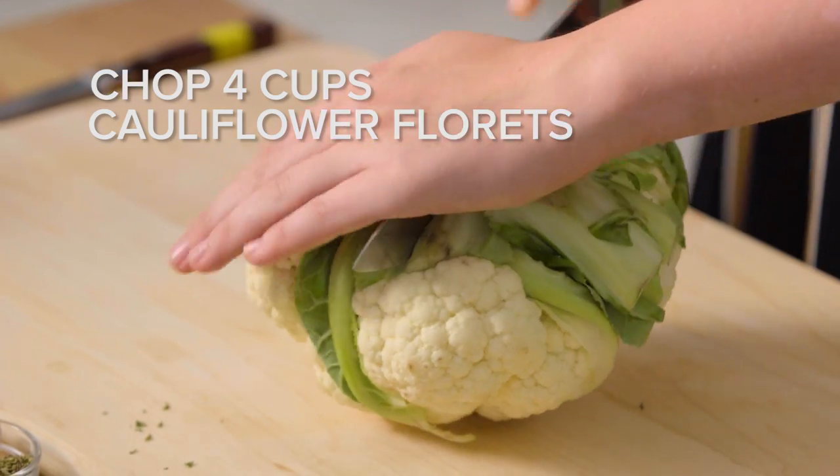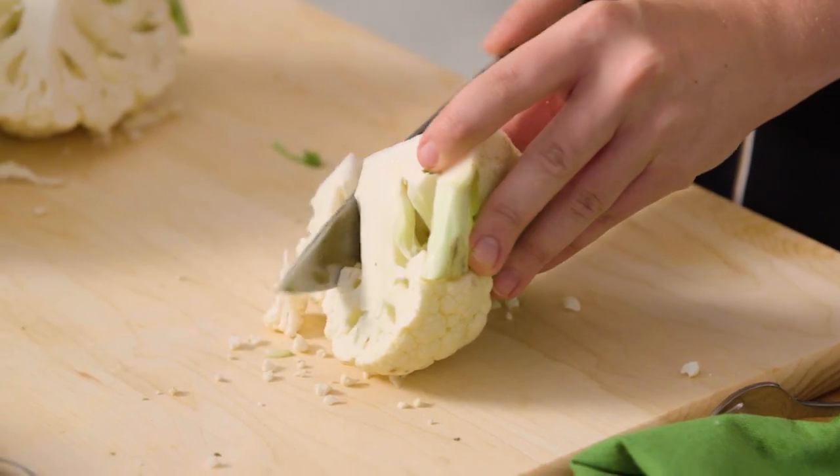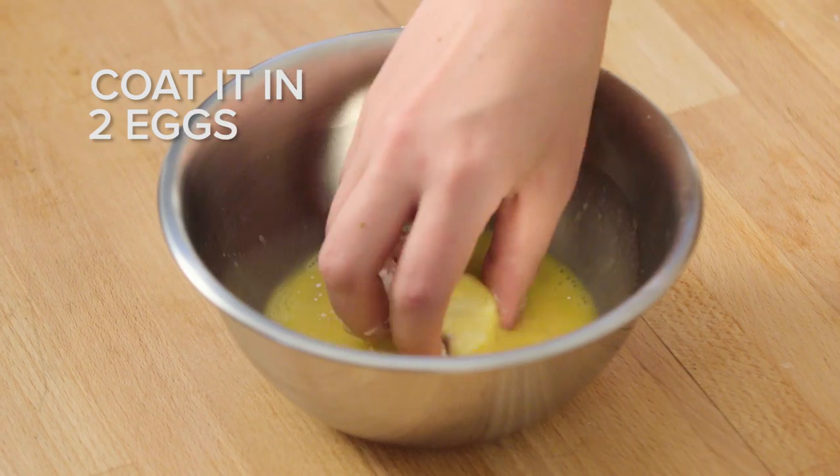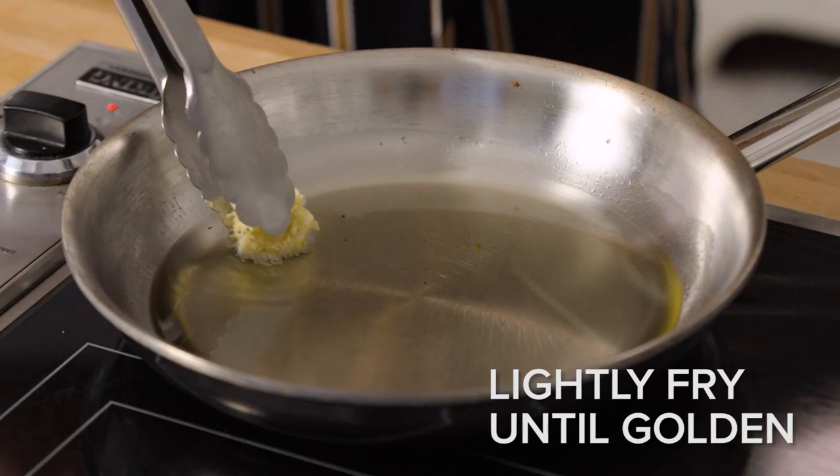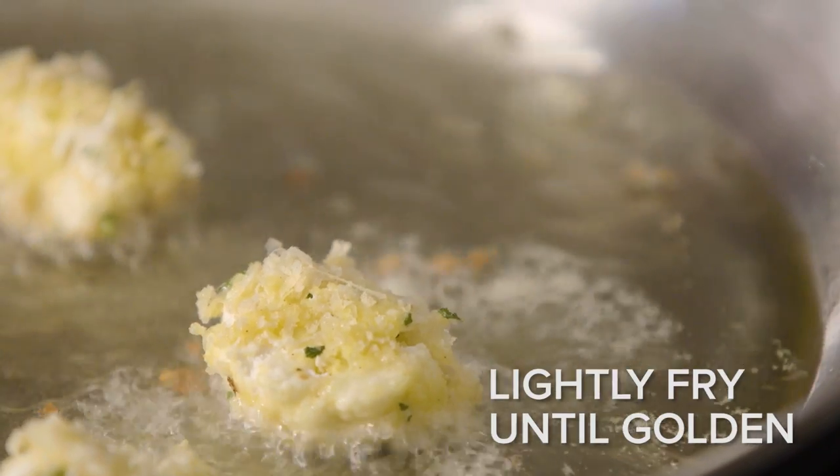So I'm going to chop up my cauliflower and then dredge it in a little flour, egg, and our mixture of panko, cheese, and seasonings. Then I'm going to just lightly fry it in some vegetable oil for a couple of minutes and it'll be good to go.